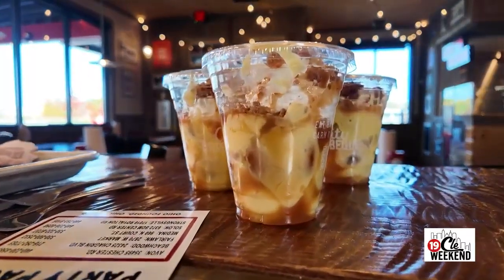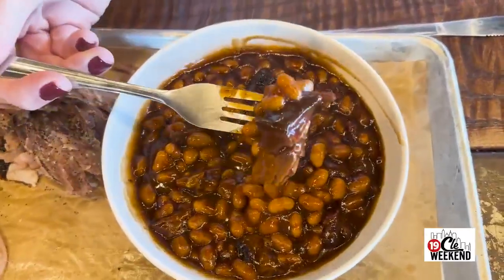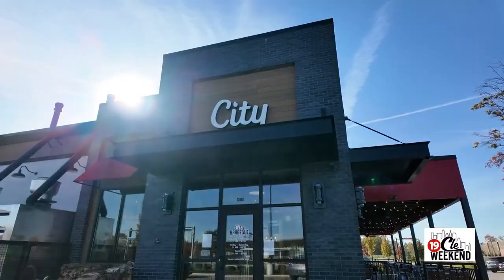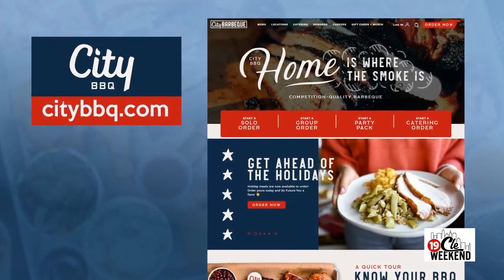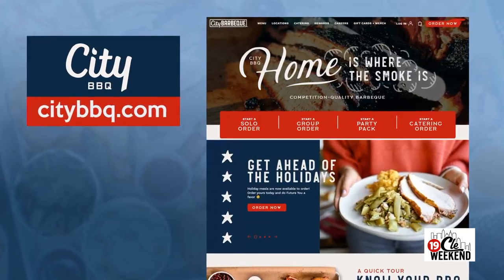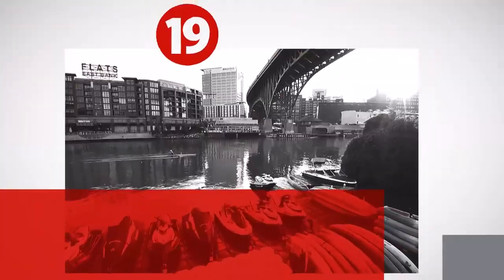It very much comes across in the food — so flavorful. Rick, thank you so much for your time. This is amazing and people have got to stop in and try this themselves. They have six locations in the Cleveland area. Just get on the website, citybbq.com, and you can find where those locations are.